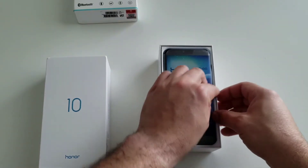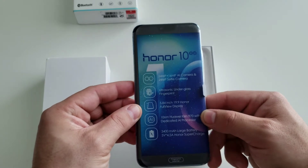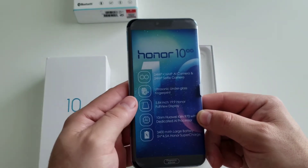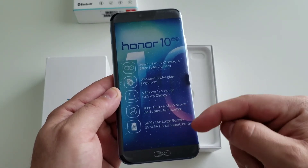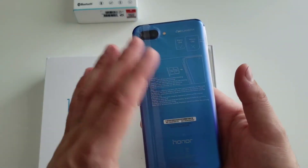The Honor 10 does have a dual camera on the back — 24 and 16 megapixel. It has an ultrasonic under-the-glass fingerprint sensor and a 5.84-inch display with that super long 19 to 9 aspect ratio. I can't wait to show you guys this.